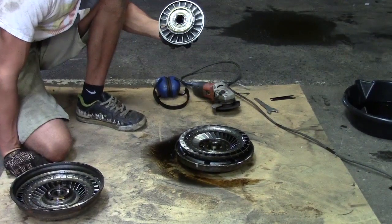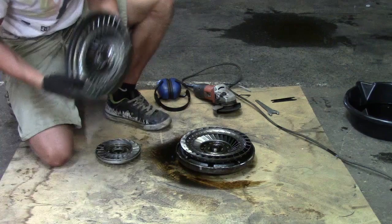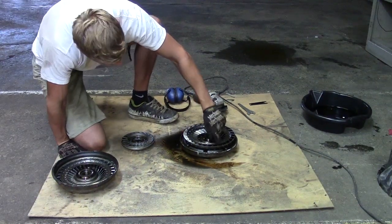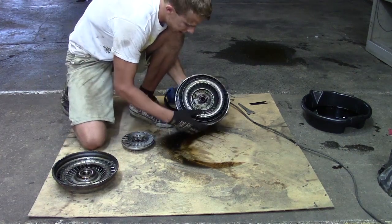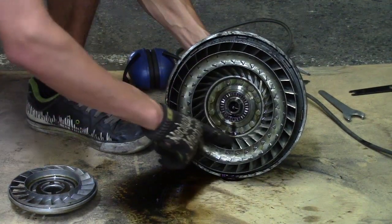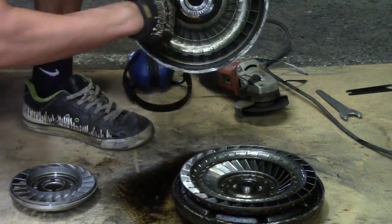There's this thing called a stator. The stator makes the torque converter run a lot more efficiently. The blades on the pump and the blades on the turbine are turned in opposite directions, so once the fluid from the turbine exits and goes out through the center, it enters through these fins and exits through these fins. When it exits, it's pushed forward but also in the direction that these blades are angled.